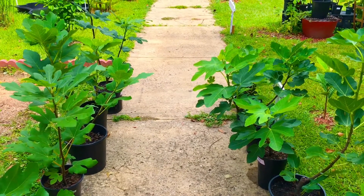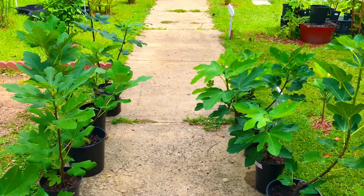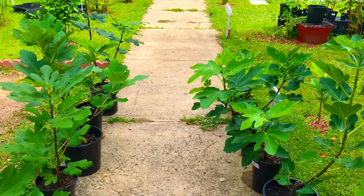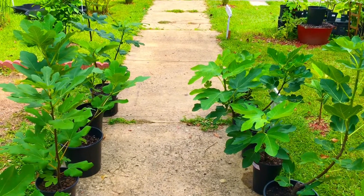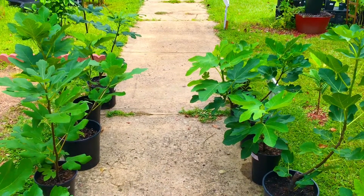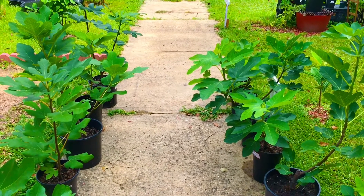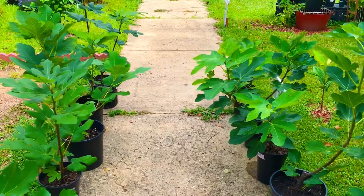Greetings, South Georgia Fig family! In today's video we're going to be bringing you guys a harvest, size, color, weight, and flavor comparison between four of the 21 different varieties of fig trees that we're currently growing here at South Georgia Figs. Let's spin this camera around for you guys.